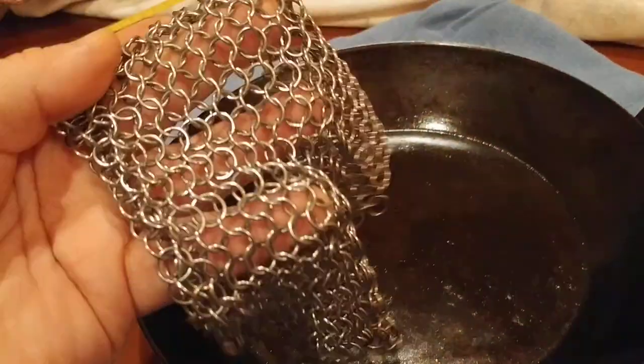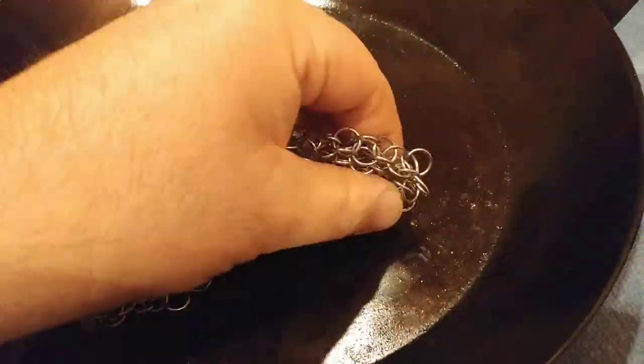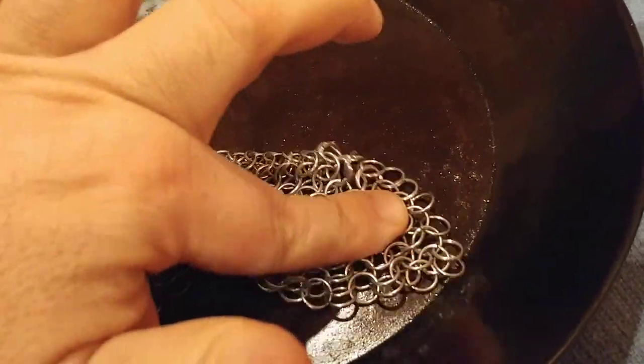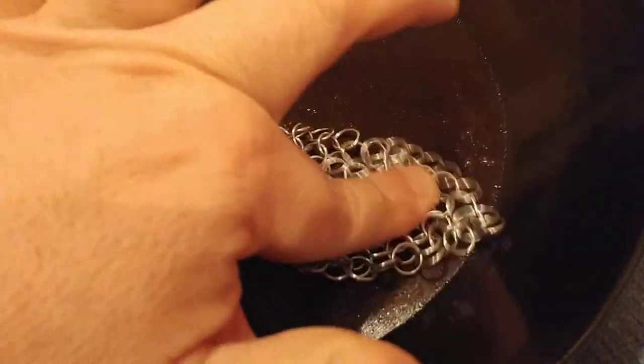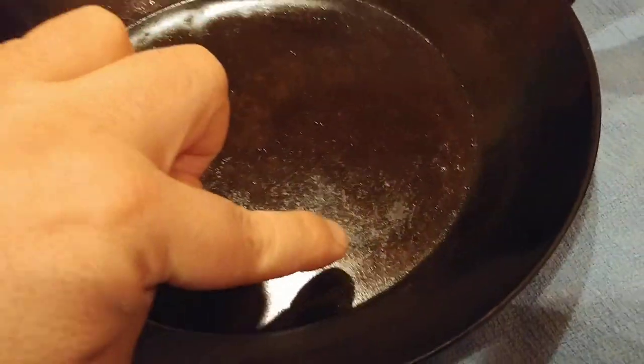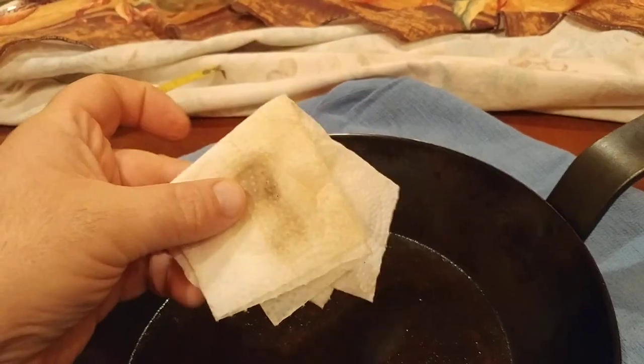So, dry — no water, no soap, no nothing. What I'm going to do is put it in there and just one finger, just rub. I can feel that it released, and then what I want to do is follow up with a towel and some oil to kind of get the shininess back. And there you go — my sticky bit is now gone. You get the idea.